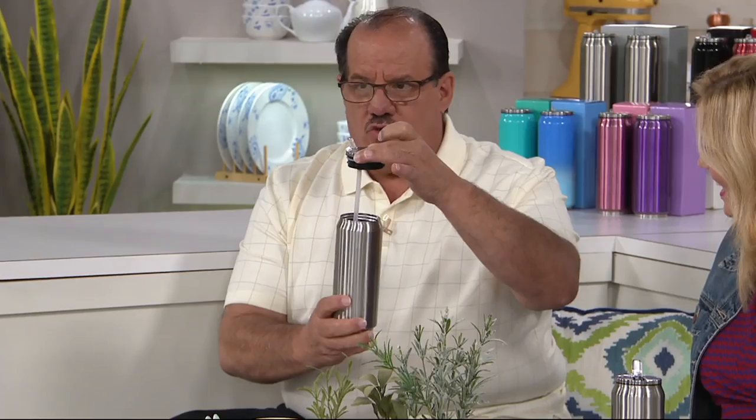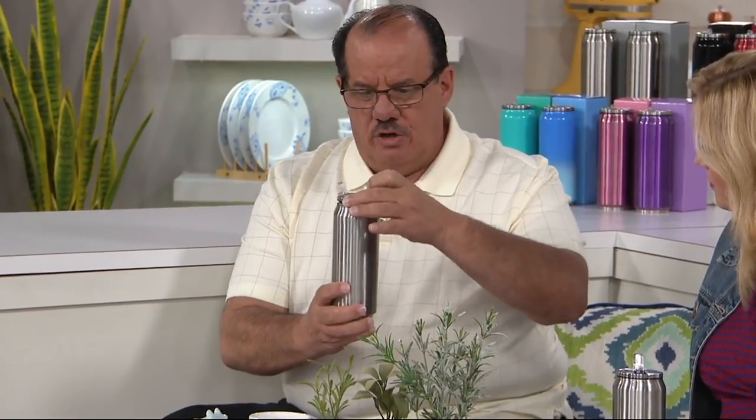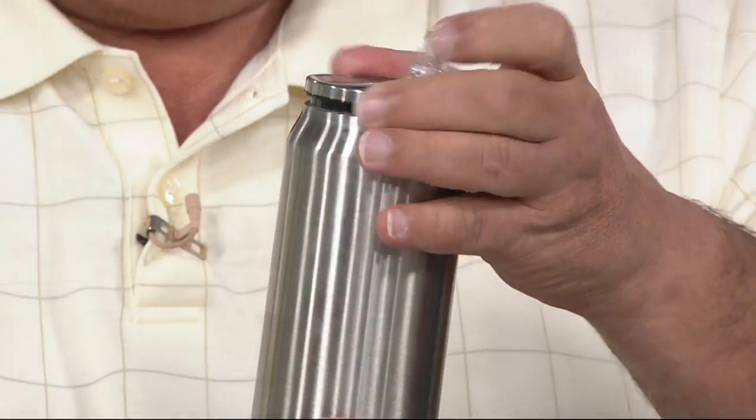One of the things that I've been using throughout our show today is the Primula set of two 17-ounce double-wall tumblers. This is lovely because you can use it to drink out of and you don't have to tip it — you can just use that opening like a straw. These are stainless steel construction, all stainless steel. And we attach the straw for you, so the straw is already included. Once you lock this in place, it's ready to go.